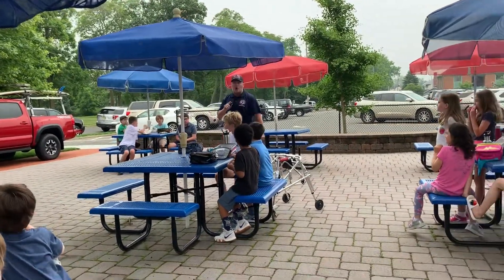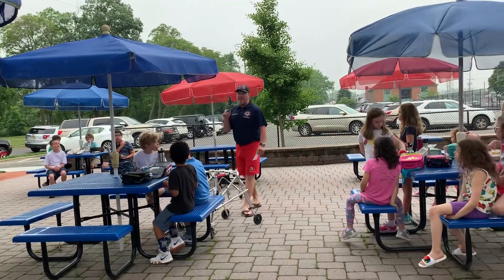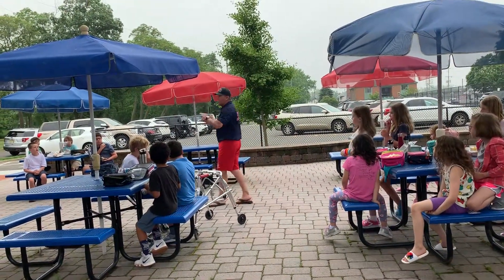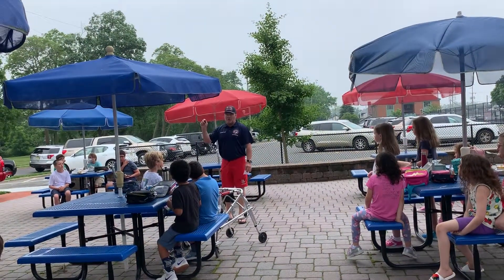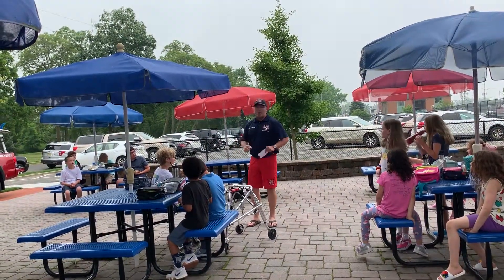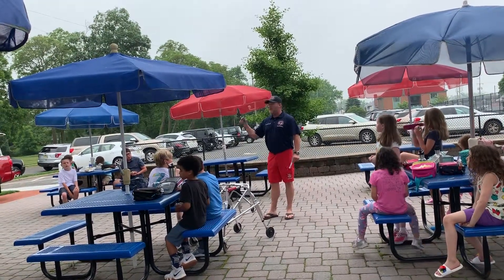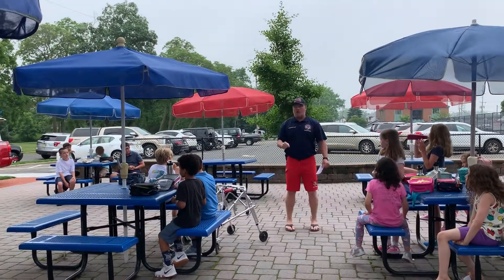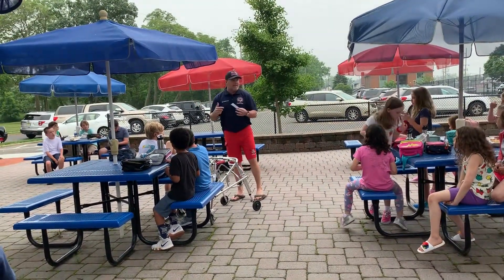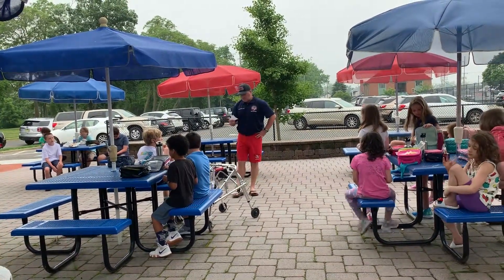When you're in the water and you hear the lifeguard blow the whistle, pay attention — turn around. They might be blowing at you, giving you a safety message, telling you to move in, move over, or move out. That's how we get your attention. Don't think 'he's not blowing the whistle at me' — turn around and look at the lifeguard. If you can't see the lifeguard, there's a good chance we can't see you. Move so you can see the lifeguard stand.